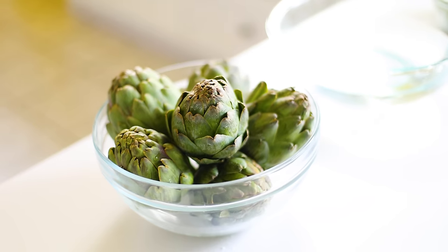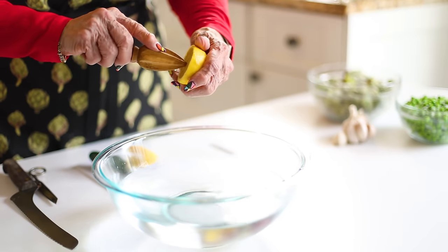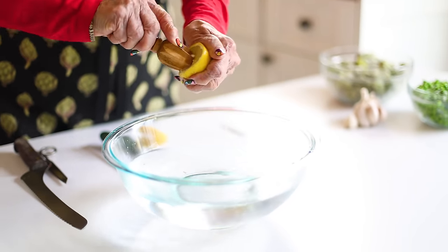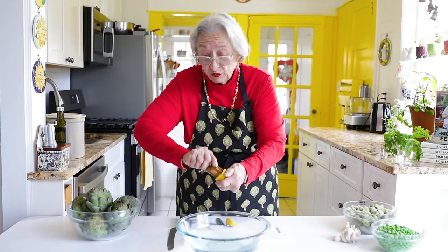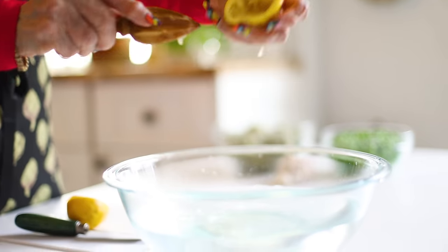Meanwhile, we can start preparing the artichokes. Anytime we work with artichokes, we use lemon — we use acidulated water so that the artichokes won't oxidize. This is one of my favorite tools in the kitchen because it doesn't require much strain and you really get every last bit of juice out. I'm just going to put the lemon in the water as well.